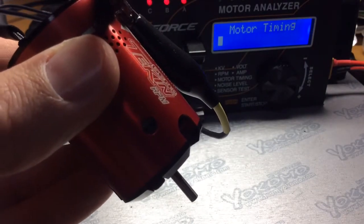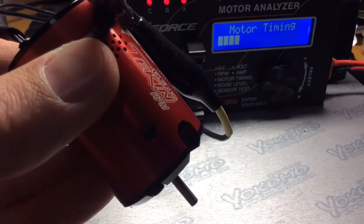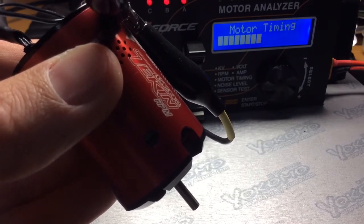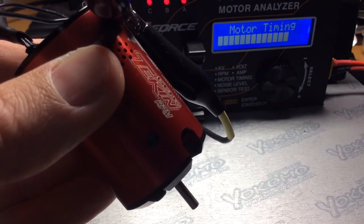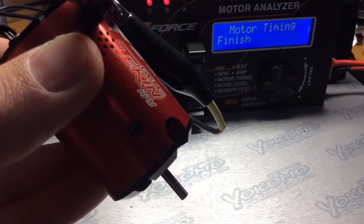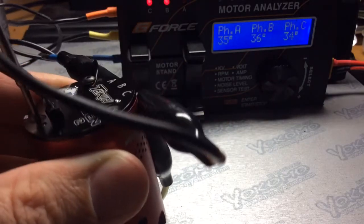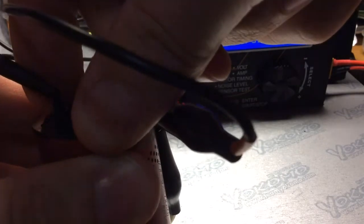So once again this is a Tekken Gen2 RPM 21.5. Let's do it at 10 degrees.